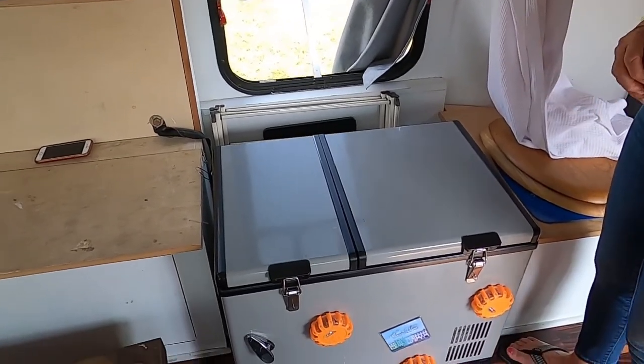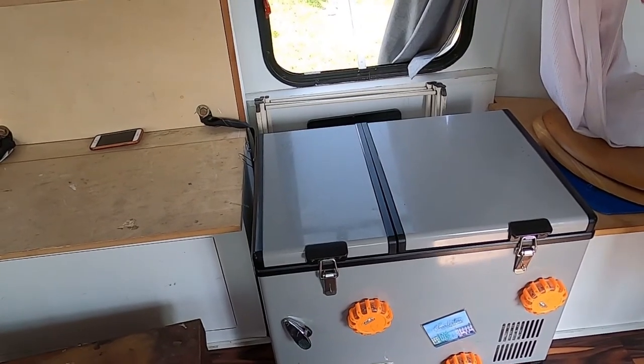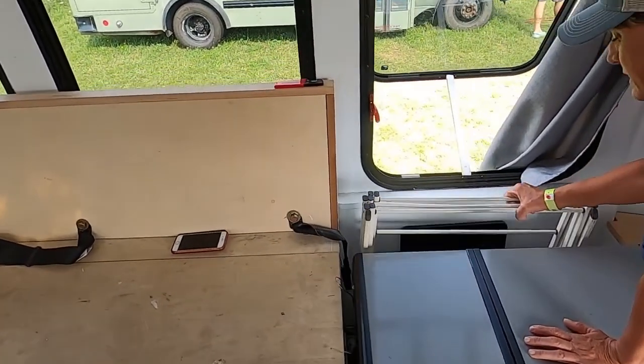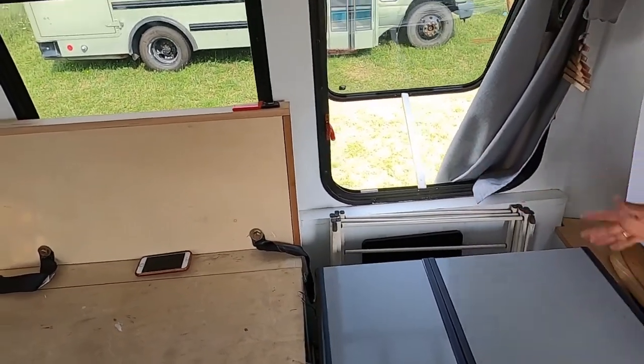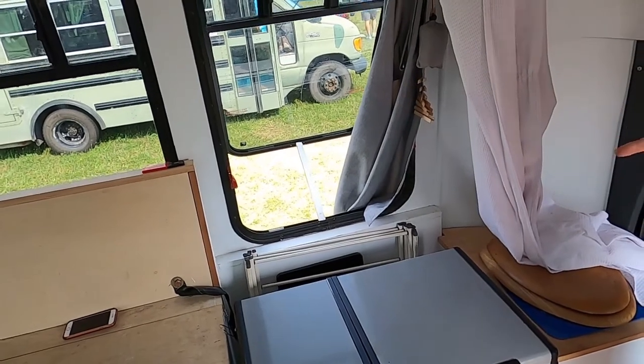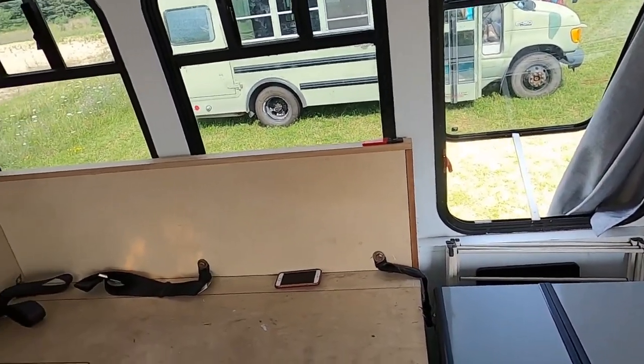I can move the fridge around. I store my drying racks and my table back here — it keeps them from shifting around. I originally was going to put cushions on the benches, but the bench is actually too high to be comfortable.